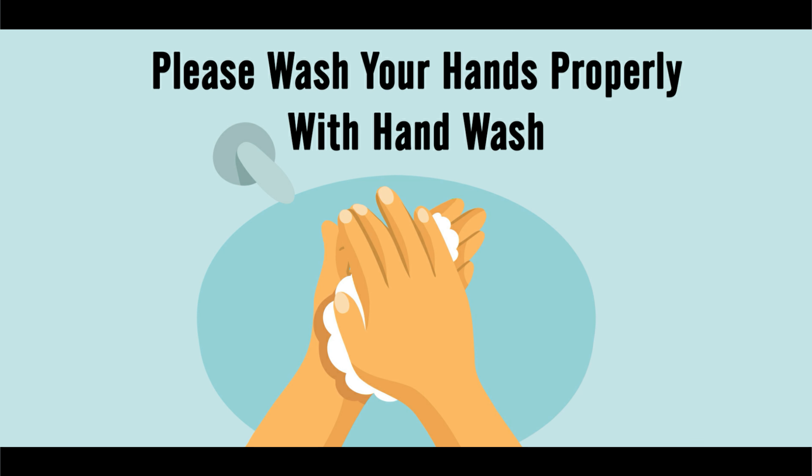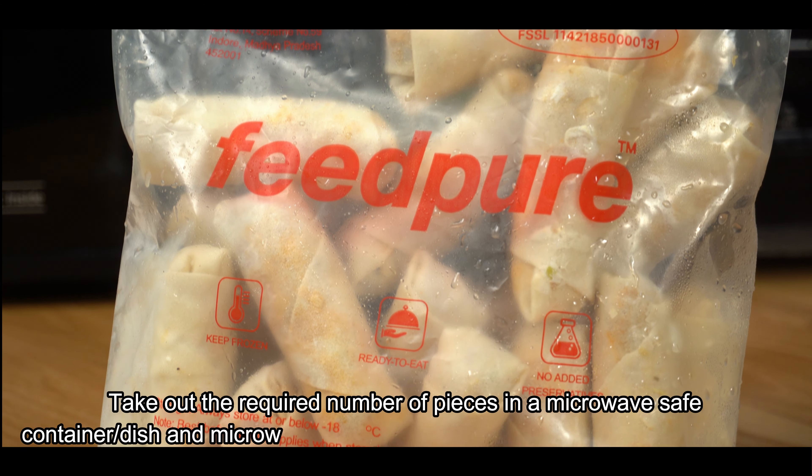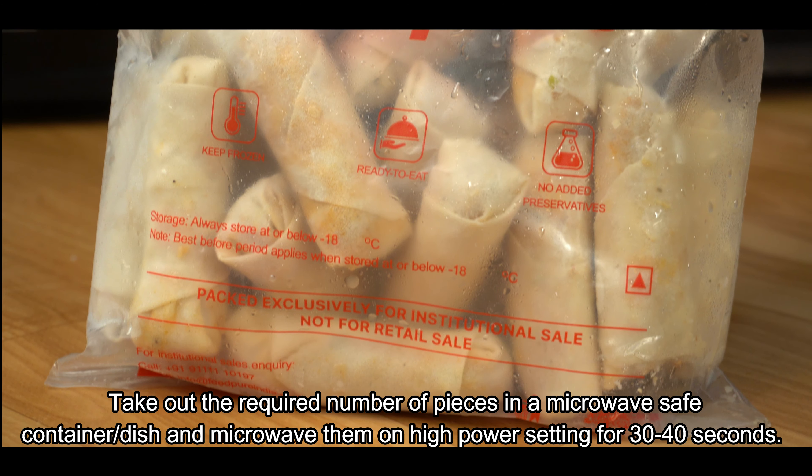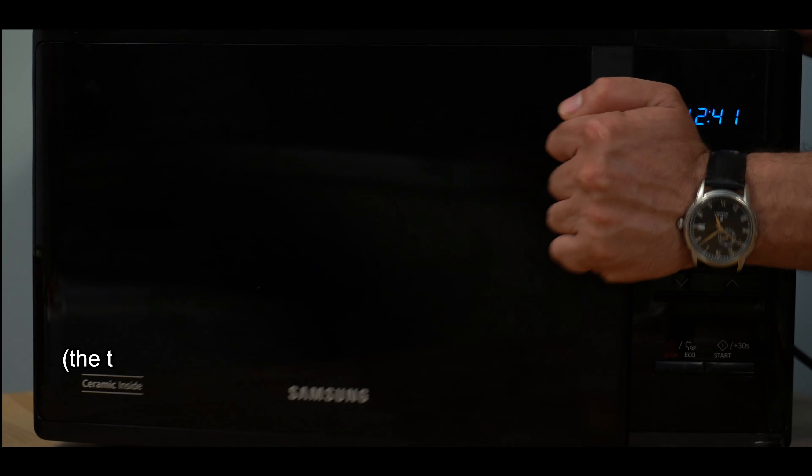Please wash your hands properly with hand wash. Now we are making a chicken spring roll. We will remove our packed chicken spring roll in a microwave safe dish and microwave it for 1.5 minutes.